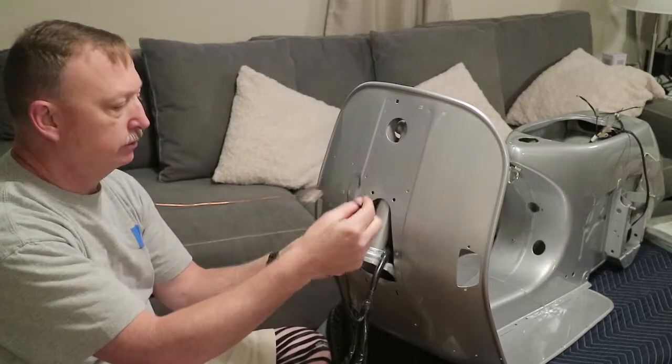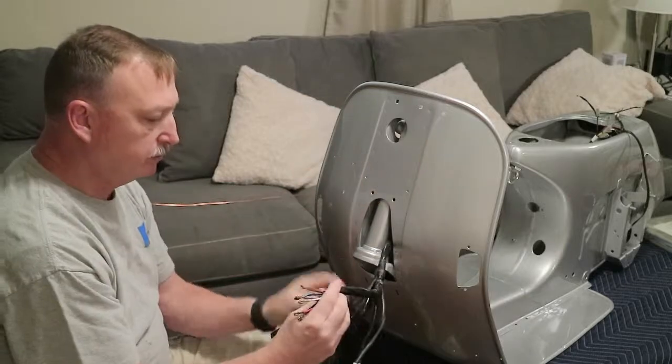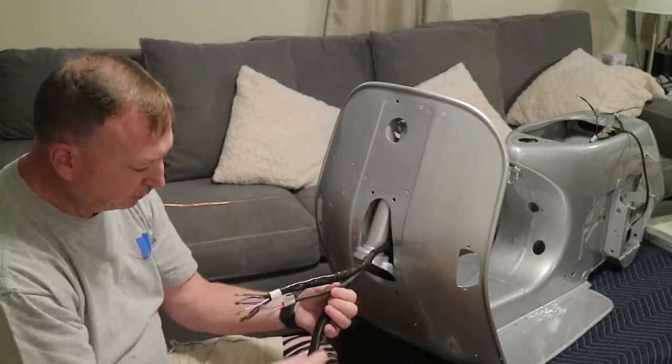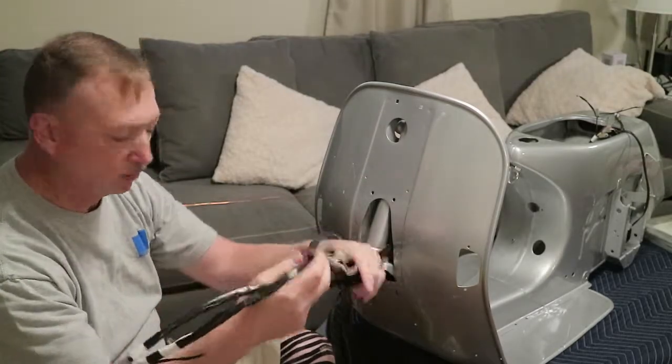They also ran the turn signals - here's your left turn signal and right turn signal. This goes to what they call the clamp board, which will go right here in the front. And here's your horn wire. That's all the pieces for this front part of the harness right here.